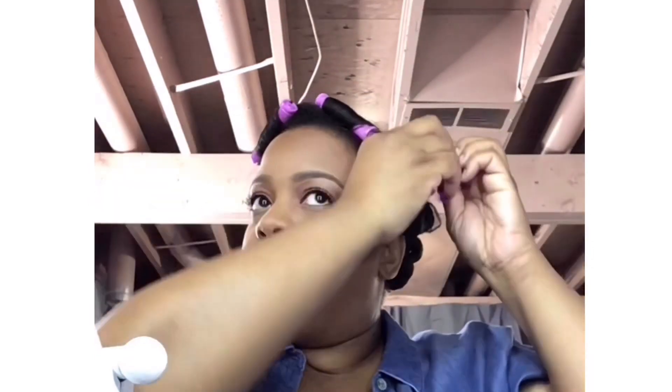It's gonna take some getting used to, this short hair — it really is. That's my baby in the background; she saw a bug and she's telling me it's gone now. Oh my gosh, what is this gonna look like?